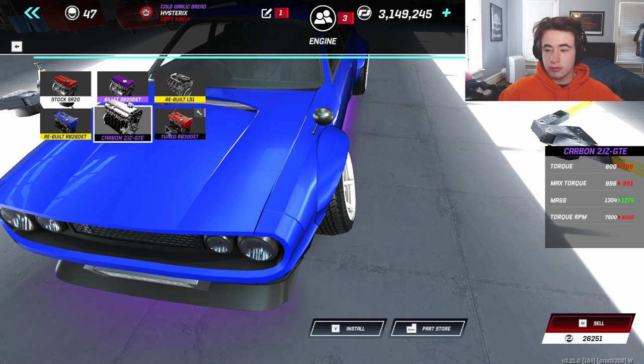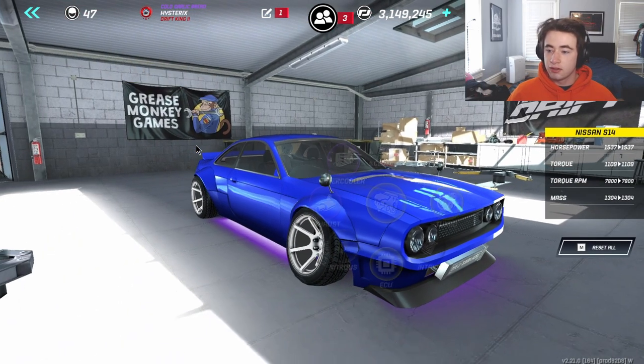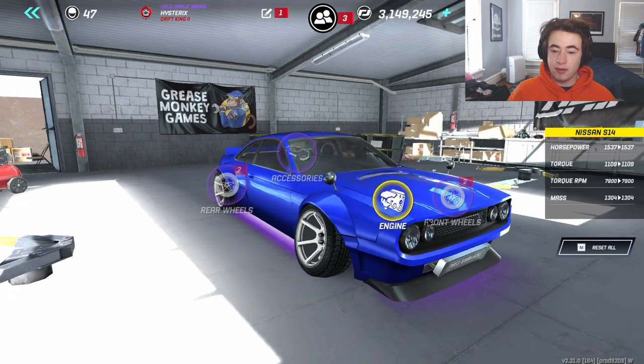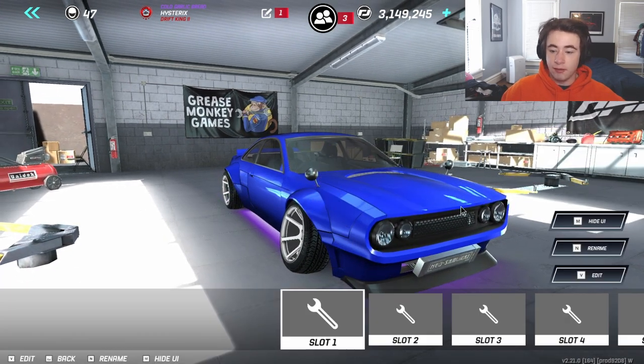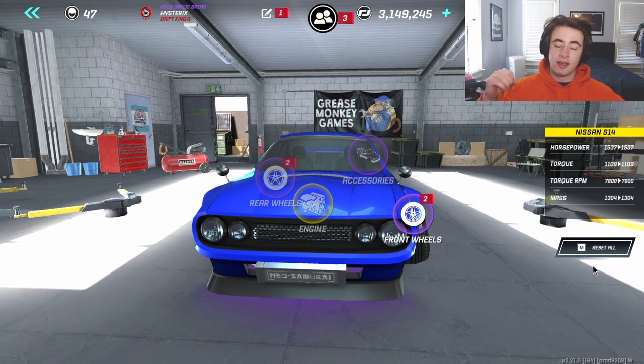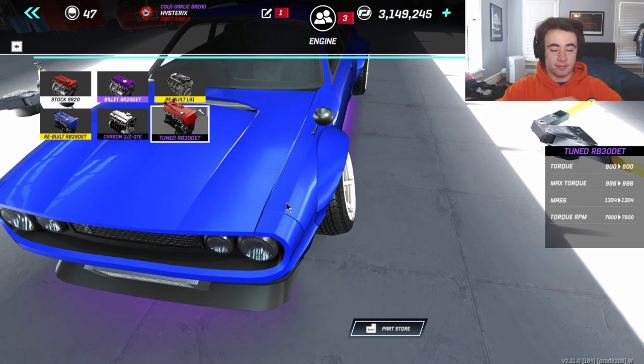In comparison to the 2JZ, the max torque is 996 instead of 991, and the overall torque is 800 versus 788. The torque RPM is actually higher, so it can make way more power — about 200 horsepower more on this setup. We have an inline six, big single turbo S14 with an RB30, and honestly I've been loving this thing.